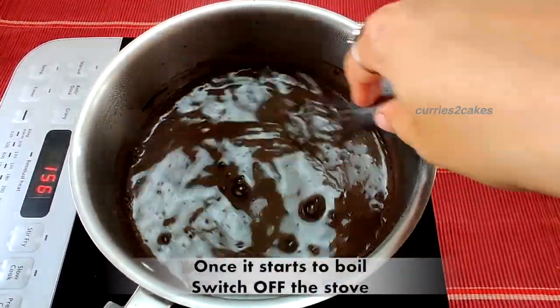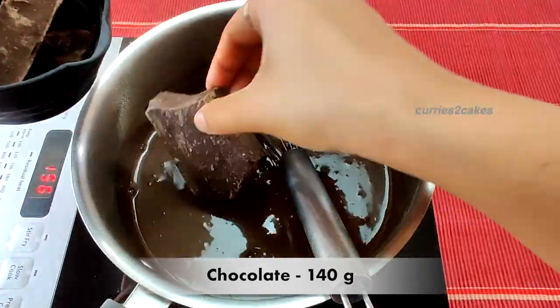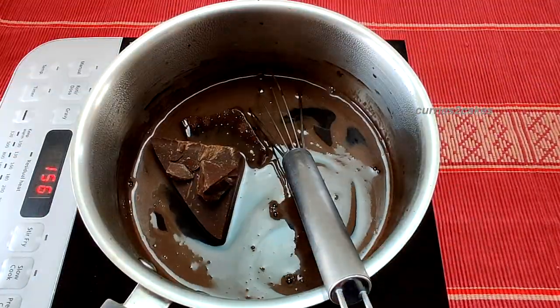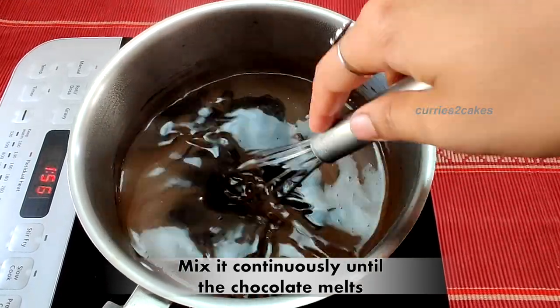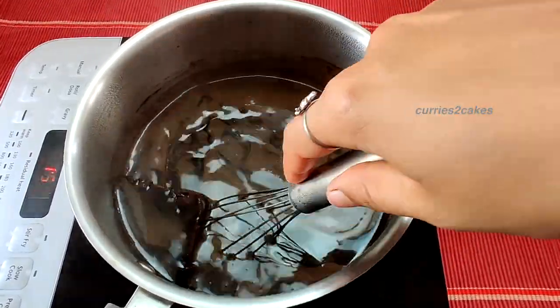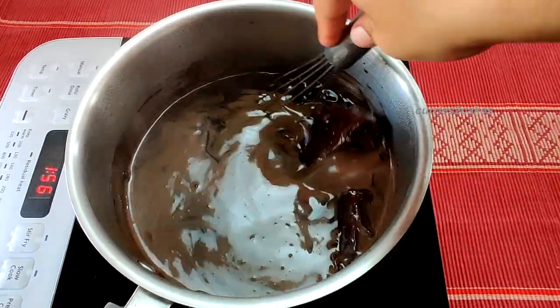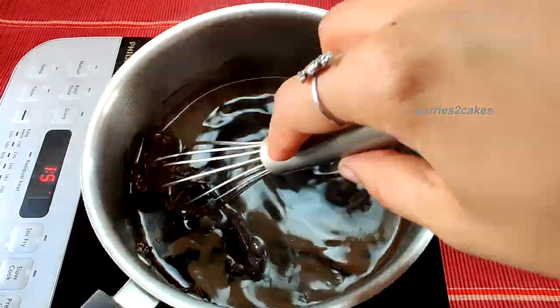When the boil comes, switch off the flame and add 140 grams of dark chocolate. With the stove off, mix this well until all the chocolate gets dissolved completely. Do not switch on the stove now — let all the chocolate melt first.